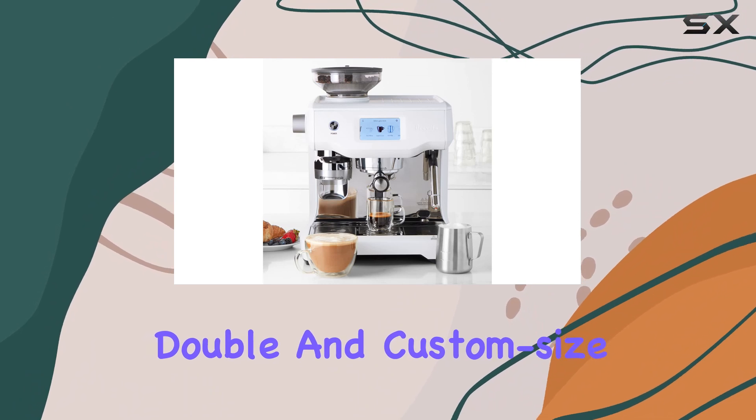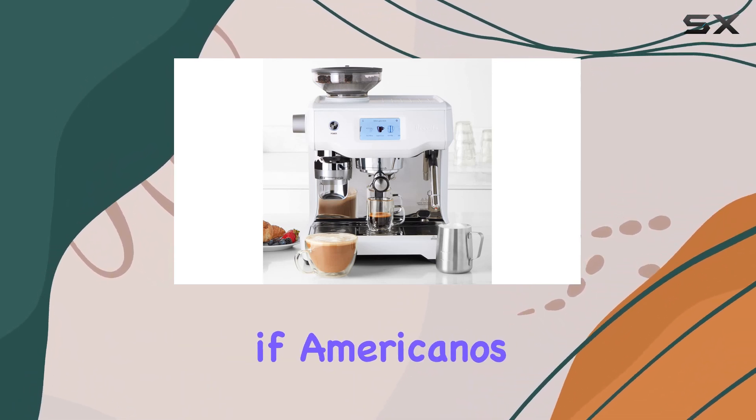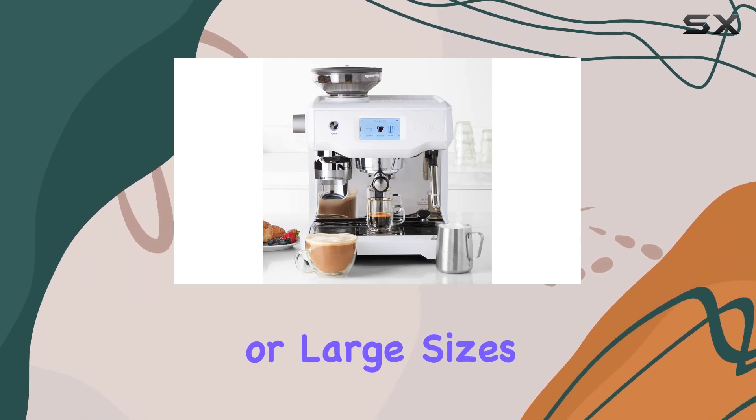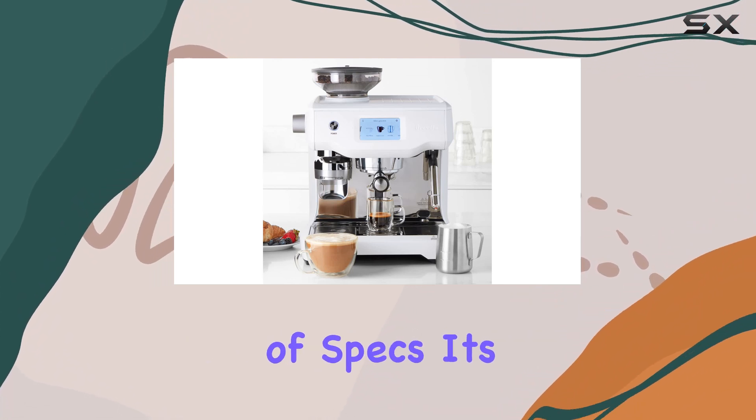This machine brews single, double, and custom size espresso shots to satisfy your caffeine cravings. And if Americanos are your thing, it can automatically prepare them in small, medium, or large sizes with hot water from a dedicated outlet.